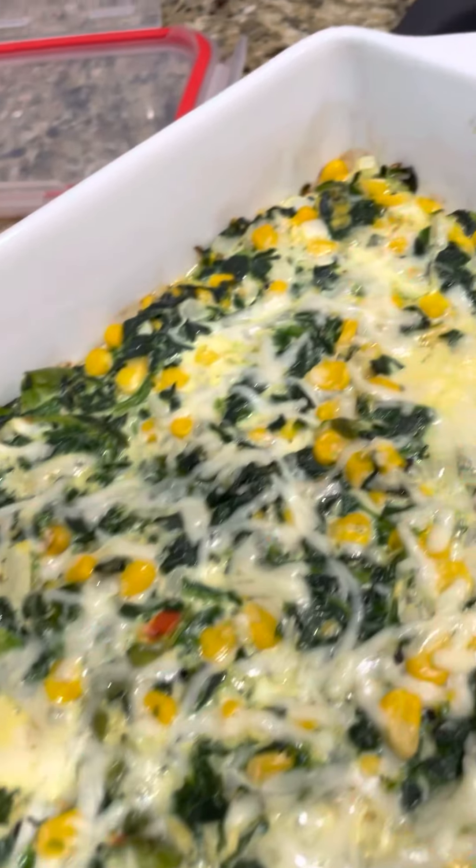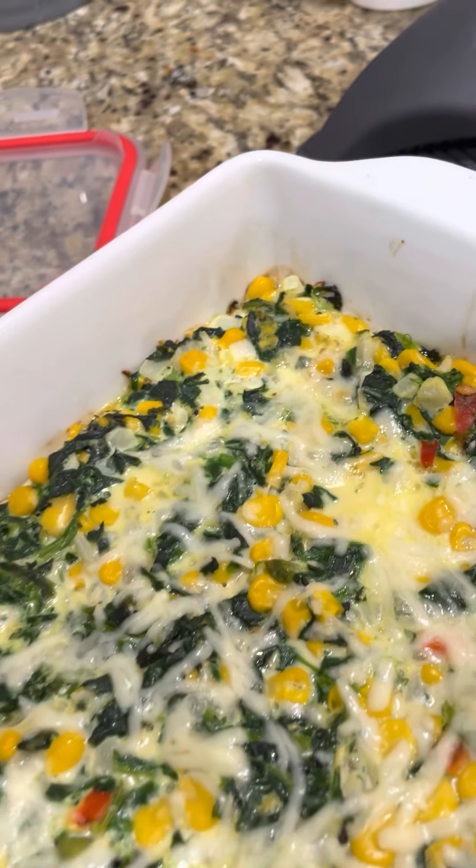That looks so good. Can you hear the cheese bubbling? In this video, I'll teach you how to make this easy quiche-like dinner on Bright Line Eating. It's a recipe I just kind of threw together, and it's so delicious. I've made it before. This is the first time I've made it with corn, but I guarantee you're going to love it.